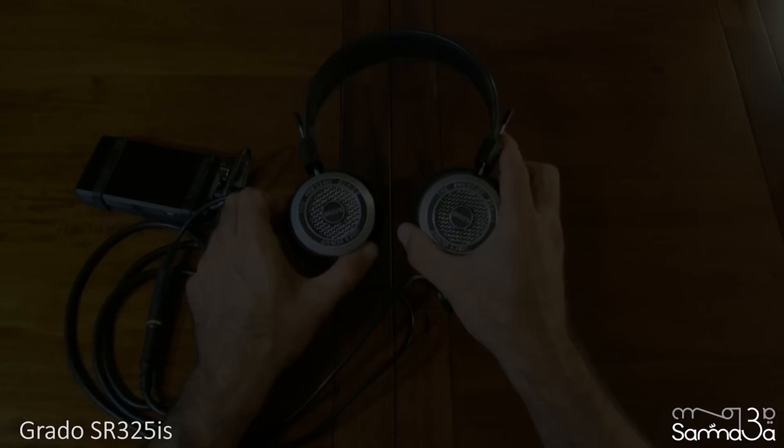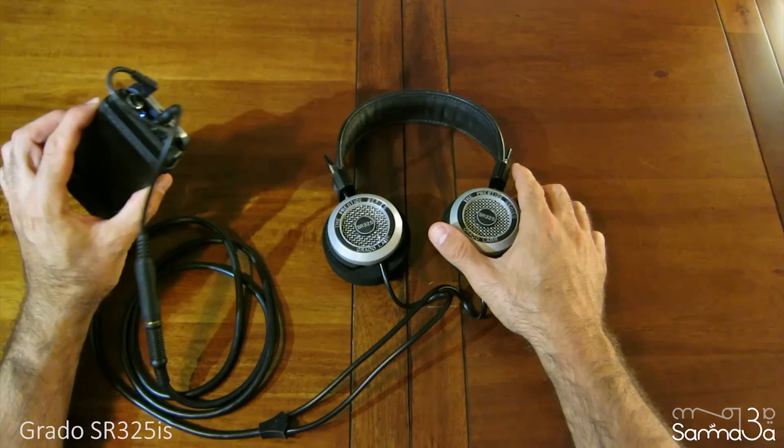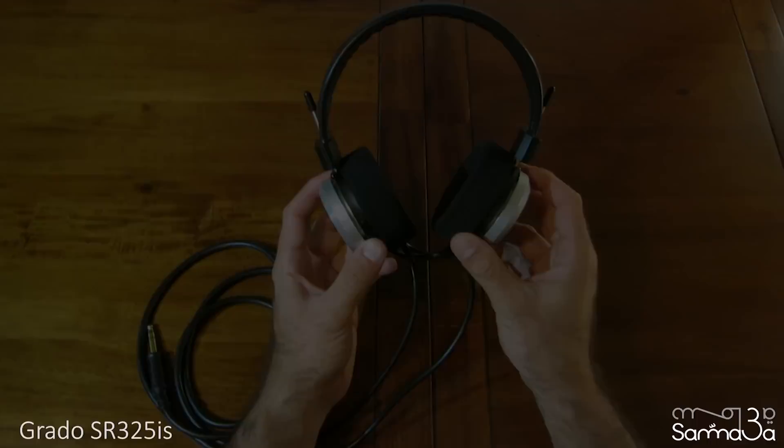I'm surprised at how easily you can drive them from an iPhone, but I will always recommend a headphone amp. When using my Fiio E12, it really brought them to life.